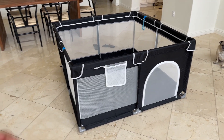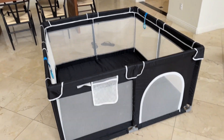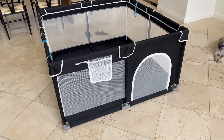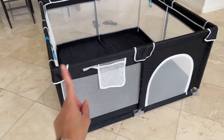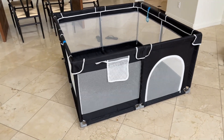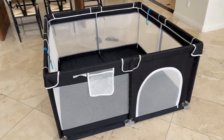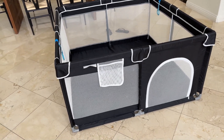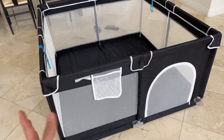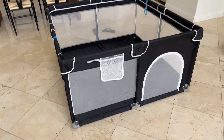Today I'm going to do a quick review of this playpen that we got a while ago for our baby. In this video I'm going to explain and show you everything you need to know about this playpen, including the one important thing I think you guys should know before buying. I'm actually disassembling this playpen so I can put it away for the next baby — we don't need it anymore. Our baby's one and a half, and we used this playpen for about nine months.